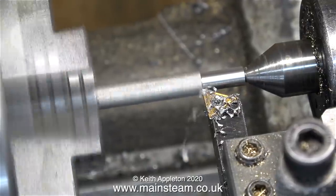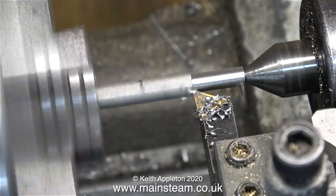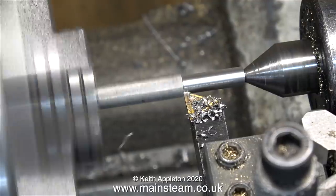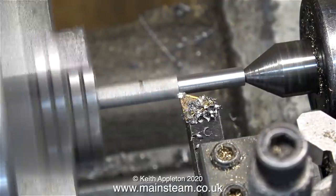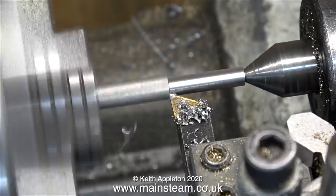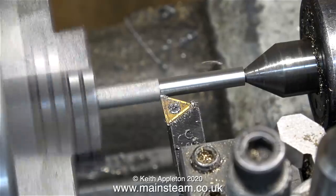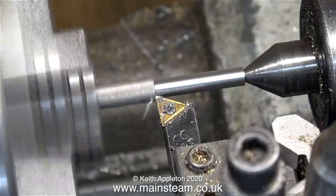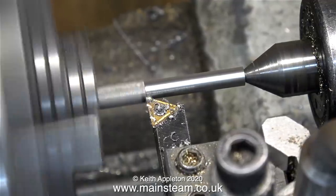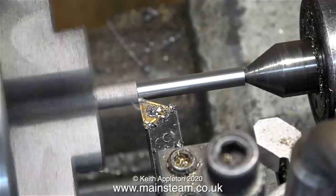There is a big problem when you turn very small pieces of metal in a lathe, particularly long small pieces. It's not too bad at the moment and the tool is cutting okay, but as I remove more material it will start to bend away from the tool. The piece of bar will probably be the correct diameter near the live center, then thicker in the middle as it moves away from the cutting tool, and finally correct again as the cutting tool approaches the chuck.